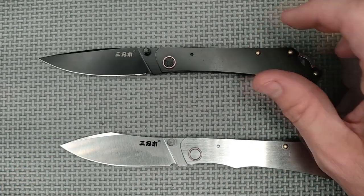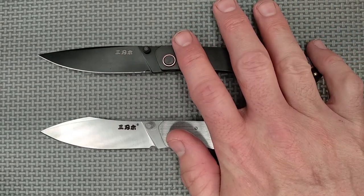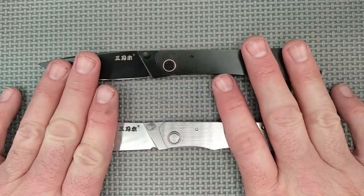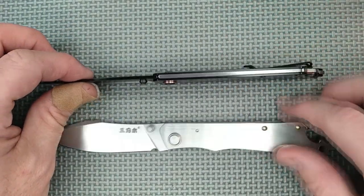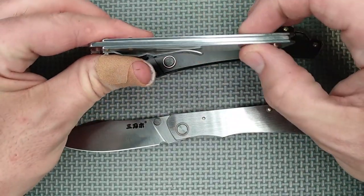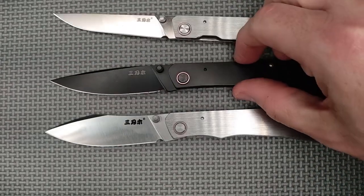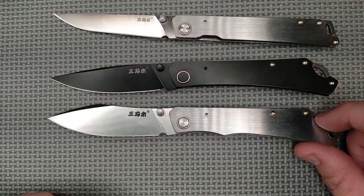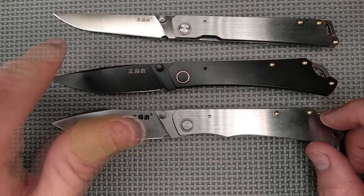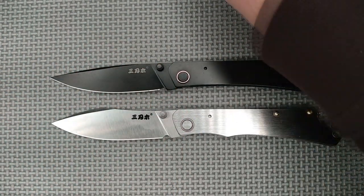Some sizes are the same — they're the same thickness on all three of these. The same total length on all three of them, and interestingly, the same cutting edge length across all three, which is kind of surprising given the different blade styles. So there's a lot of similarity here.